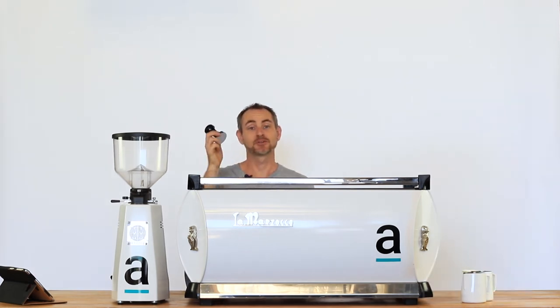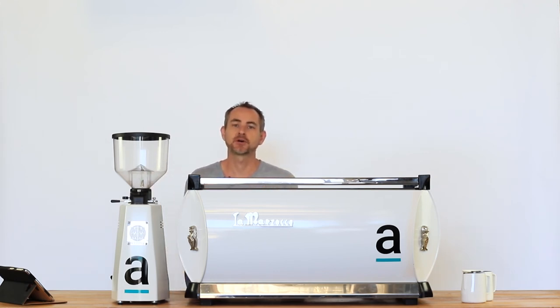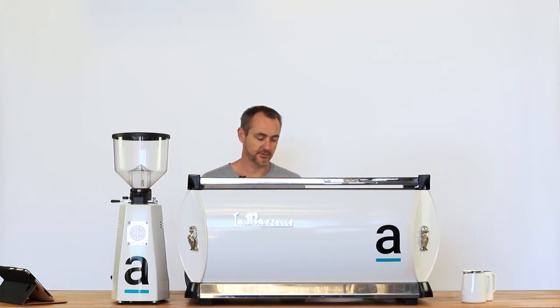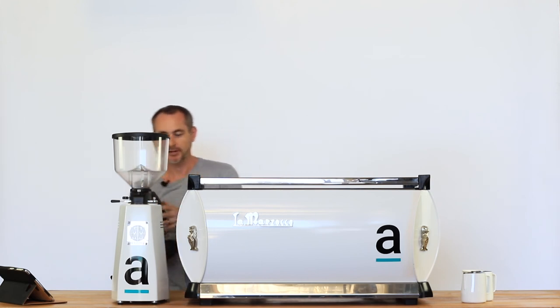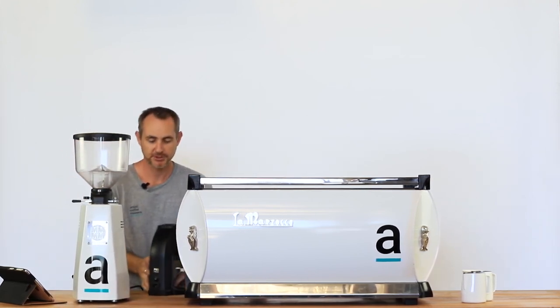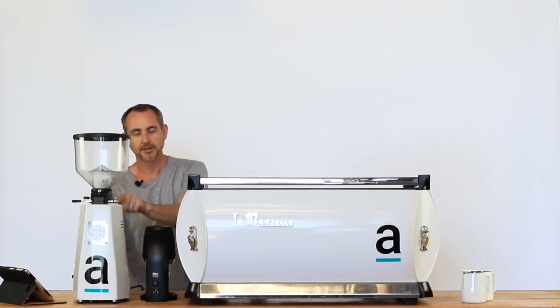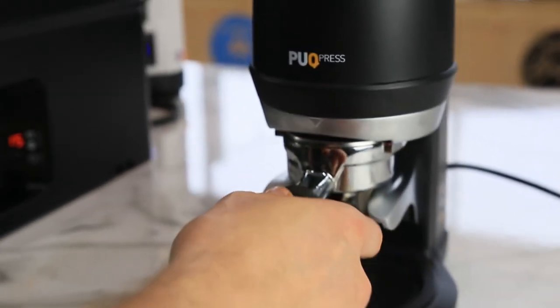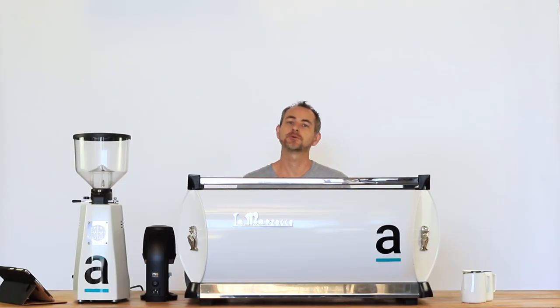The other thing we've been doing for years is using the good old tamper — getting the group handle and turning and tamping obviously increases a lot of RSI. We're a huge fan of the puck press. If you're going to get yourself a puck press, it's going to go in between your grinder and your coffee machine, and really allow you to get your coffee, get your grind tamped, load it into the machine — and that's so much better on your body.